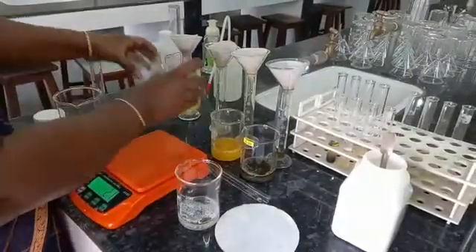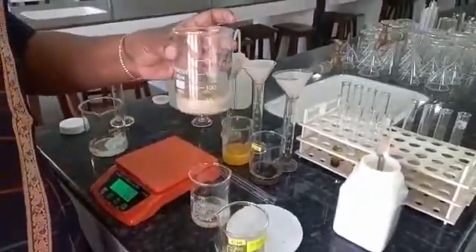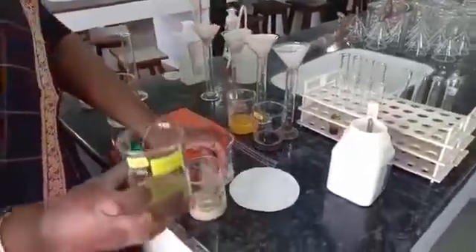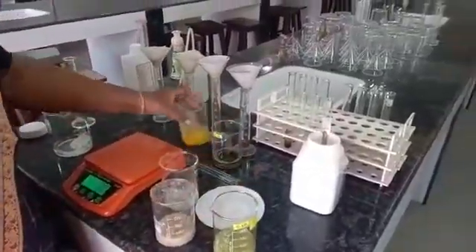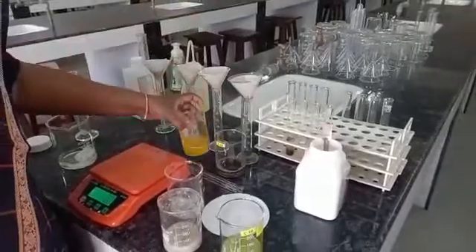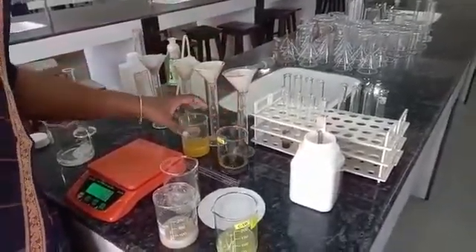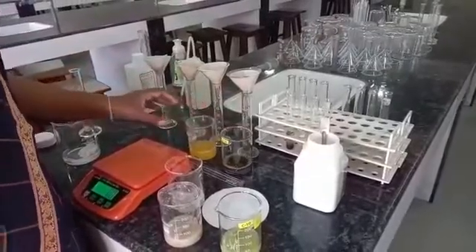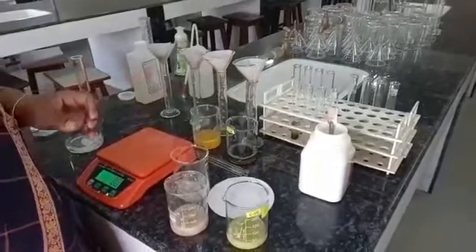These are the pastes that are already made. This is banana with extraction fluid, this is pea with extraction fluid, this is papaya with extraction fluid, and this is spinach with extraction fluid. We have to keep them in the water bath for 15 minutes at 60 degrees.